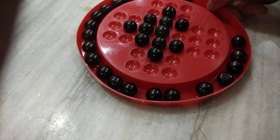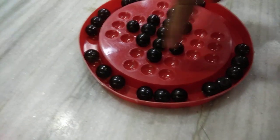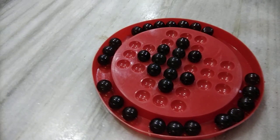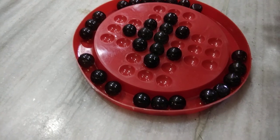When you have cleared all 4 sides in this manner, you will get this hat-shaped pattern. Your first stage is done.